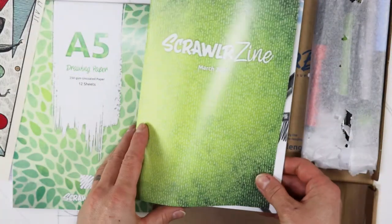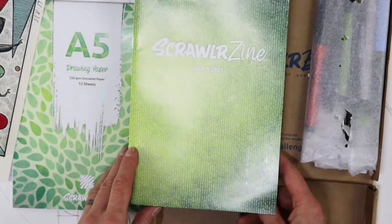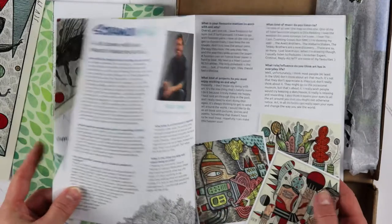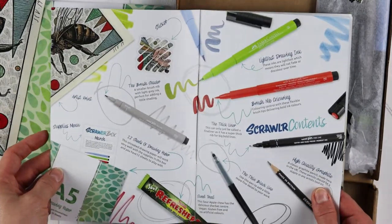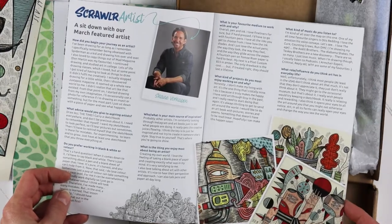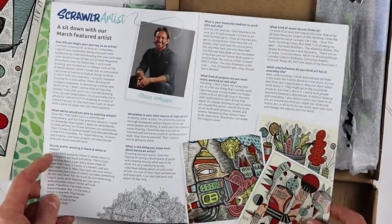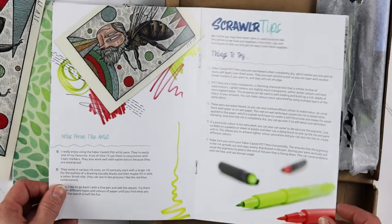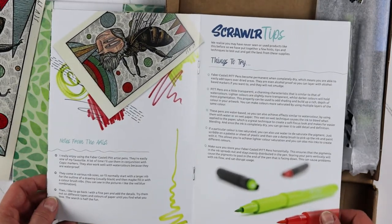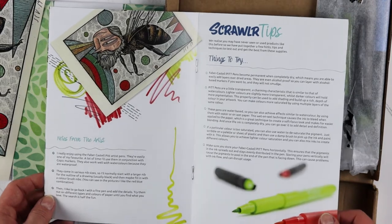What else do we have here? Scrawler Zine, March 2021. So this whole thing is like a little flyer about the box. Tells you what is inside and a quick look at the artist and his art. I will give this a read. It looks fun. It's like a little magazine that I used to read when I was in my youth.